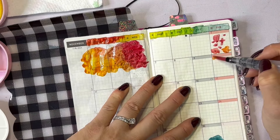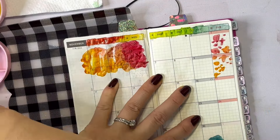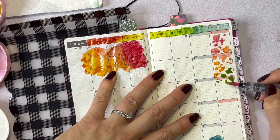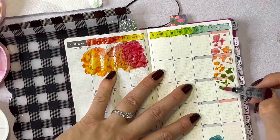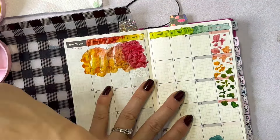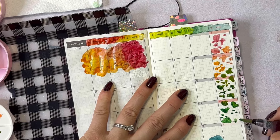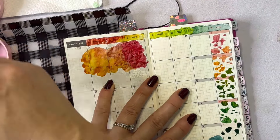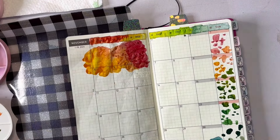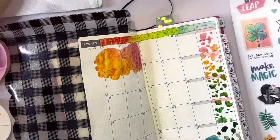Right now I have the video sped up to three times normal speed, because otherwise this video would be so long. But I just love rainbow vibes and working in color. So I'm going back into the palette and adding more and more color to the brush as I go down — starting with red and moving all the way down to blue and purple. There's really no rhyme or reason to it. I'm just making marks and having fun. Where there's a big blob of yellow, orange, and red, that's where I would have probably put a large sticker.